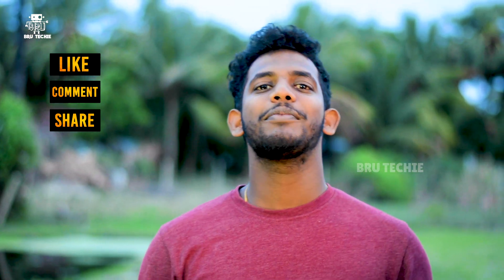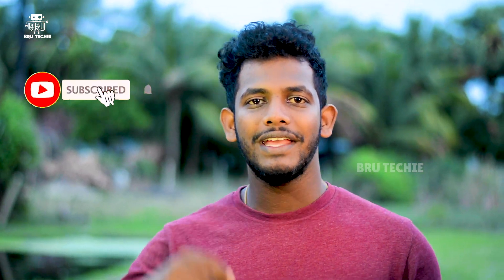If you like this video, please like, comment, share, and subscribe to this channel. Make sure to hit the bell. Bye, signing off friends, bye!